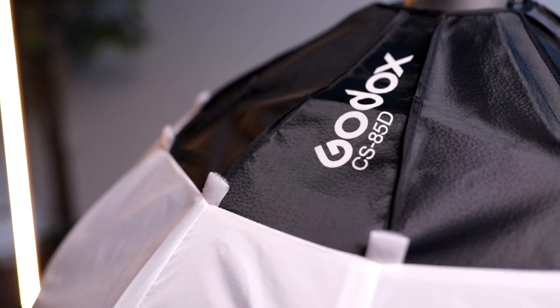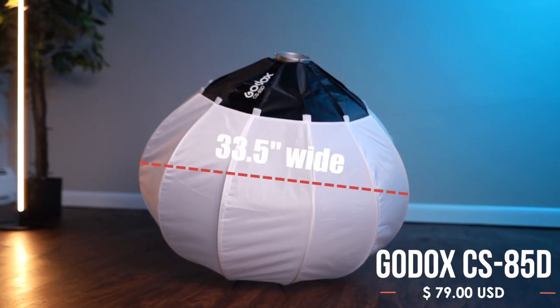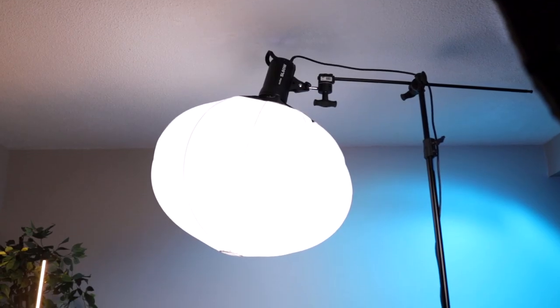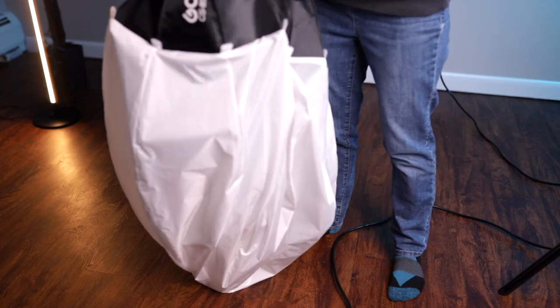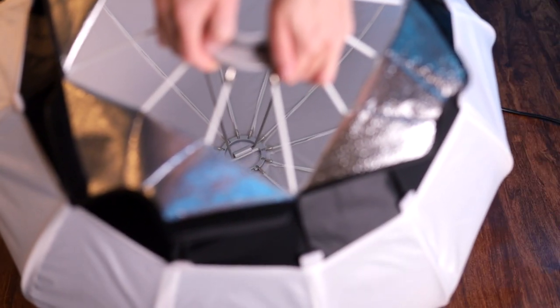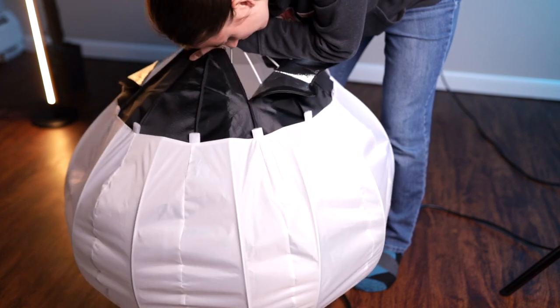The first and cheapest lantern we're comparing is made by Godox — the CS85D lantern diffuser. This is a 33.5 inch wide lantern, which is a pretty common size. There are smaller ones made by Godox and other brands. The design is very simple as it mimics a china ball, which allows you to diffuse soft light in a 360 degree beam angle. Setup is quick and easy — you simply press it down until you attach the rod at the base, then manually move the rods to line them up with the material shape.